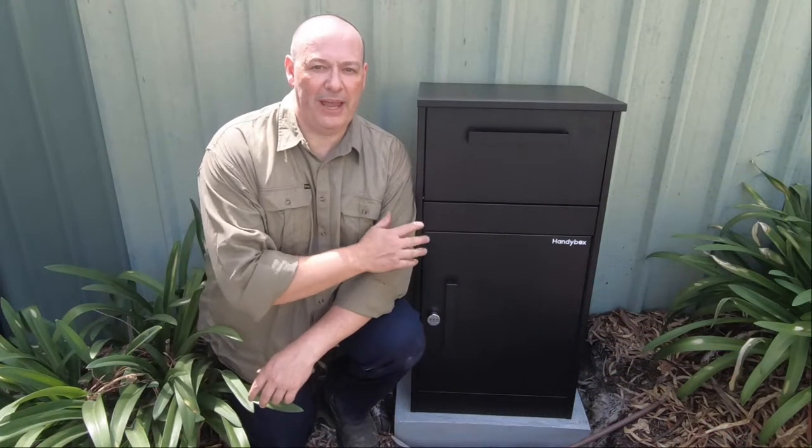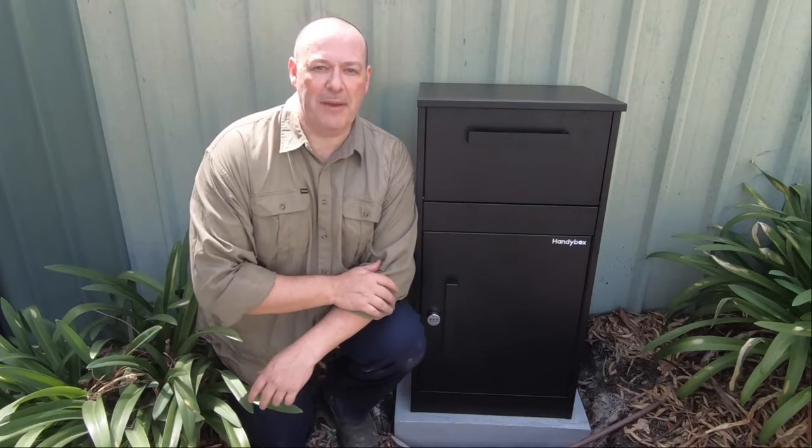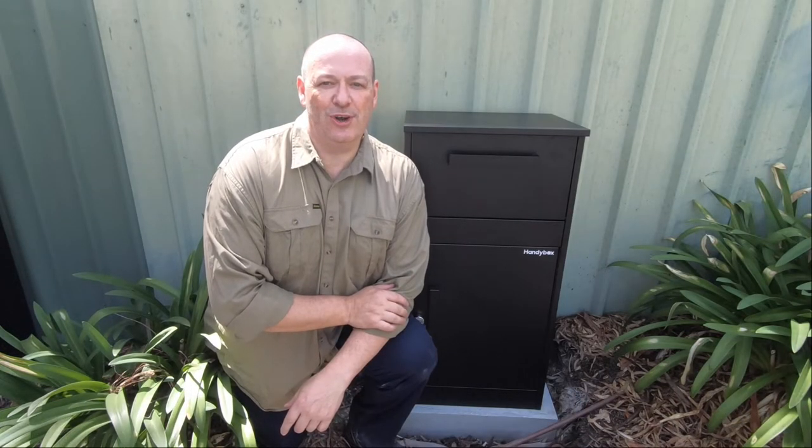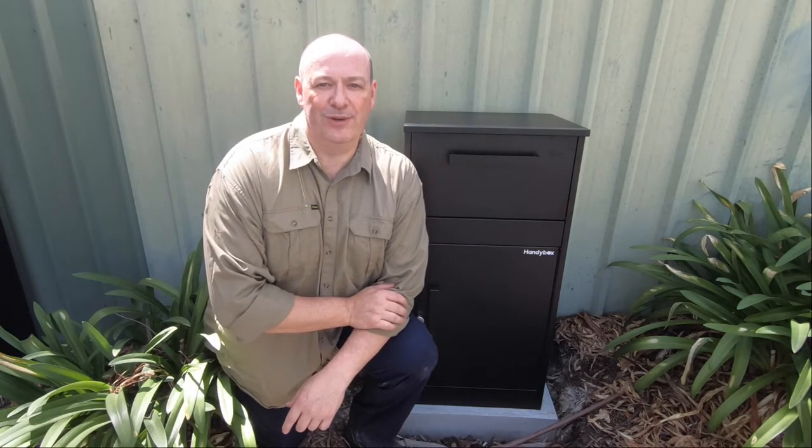That's it — all installed. The Black Swan parcel box from Handybox. Everything looks square and neat, really happy with how that turned out. Thanks so much for watching. Any questions or comments, please feel free to leave those below. And until next time, remember: life's short, so get after it.